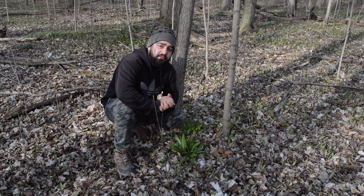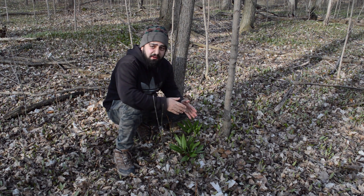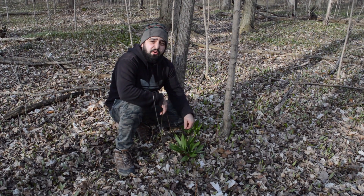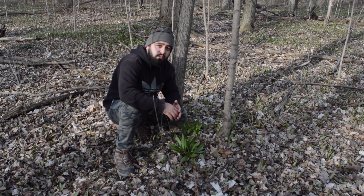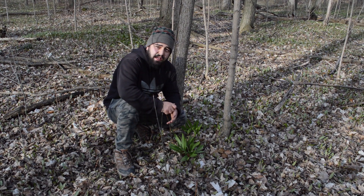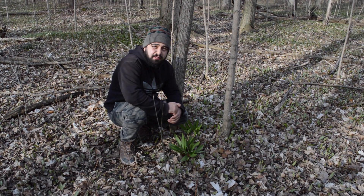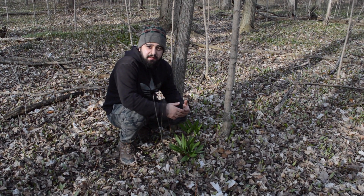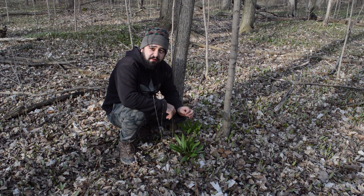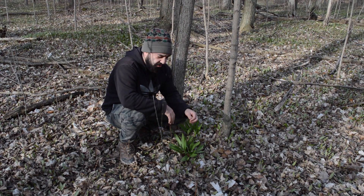Thank you very much for tuning into another video. Today we're going to be talking about these guys right here — these are called ramps, also known as wild leeks. It's a cross between a garlic and an onion. If you take a walk in your local forest area, and you see these vibrant green things, they are very delicious and completely edible.